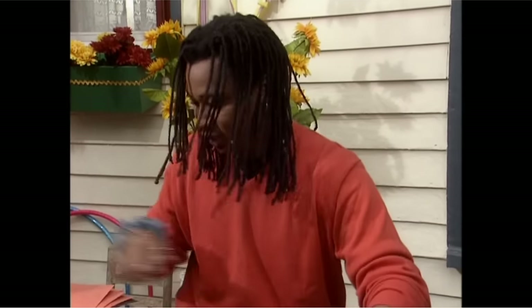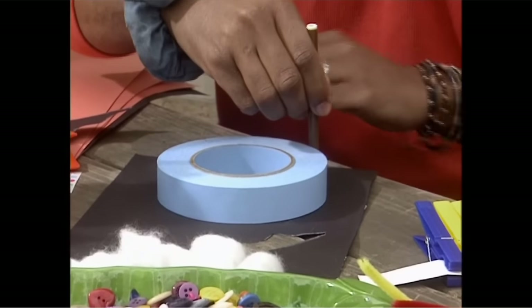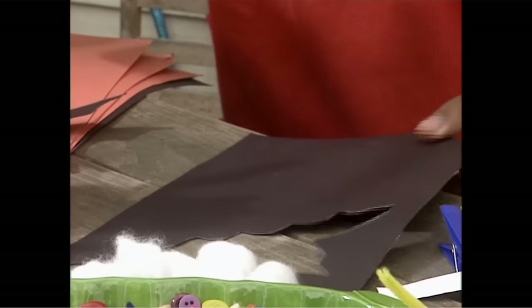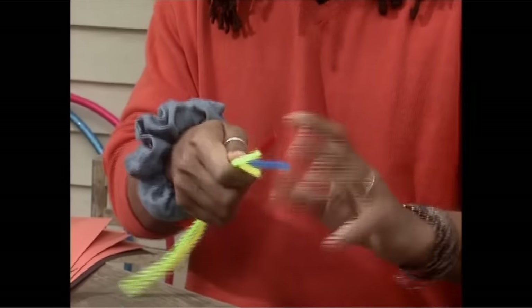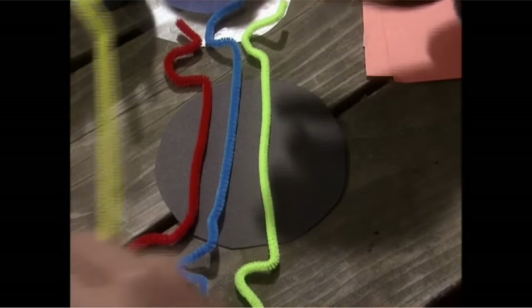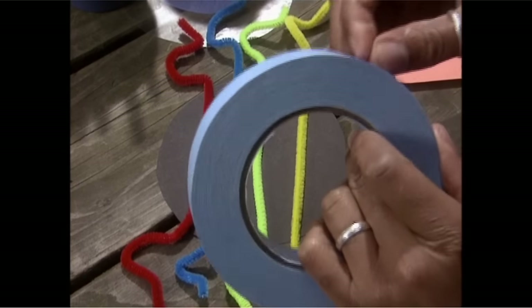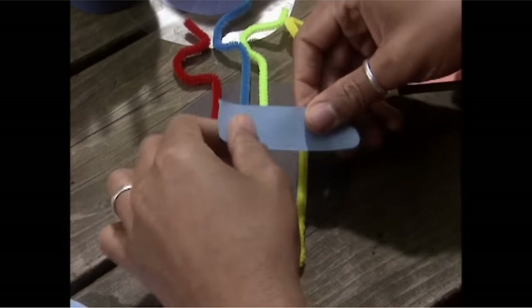These pipe cleaners will make great spider legs for my spidery spider too. I just have to make the body, cut it out — one, two, three, go around. Now for the legs: gather all the pipe cleaners and bend the ends for the feet. Just bend them around my thumb like this, then lay them straight across. Now we'll tape them right here.